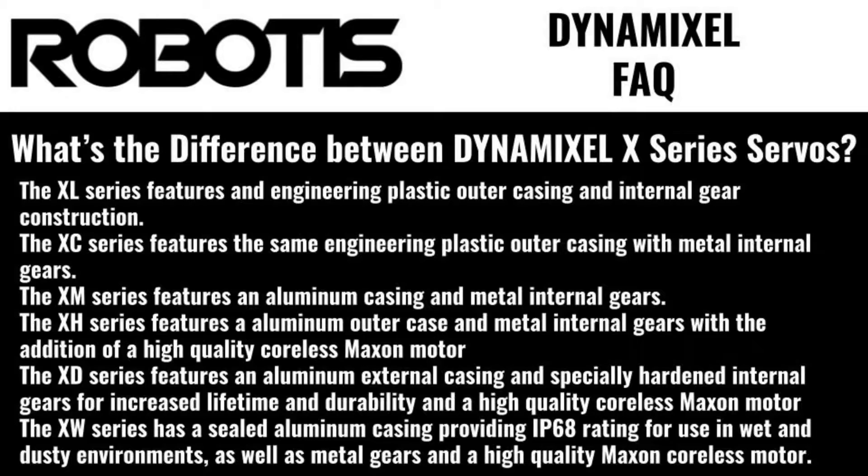The XM series features an aluminum casing and metal internal gears. The XH series features an aluminum outer case and metal internal gears with the addition of a high-quality coreless Maxon motor. The XD series features an aluminum external casing and specially hardened internal gears for increased lifetime efficiency and durability, and a high-quality coreless Maxon motor.